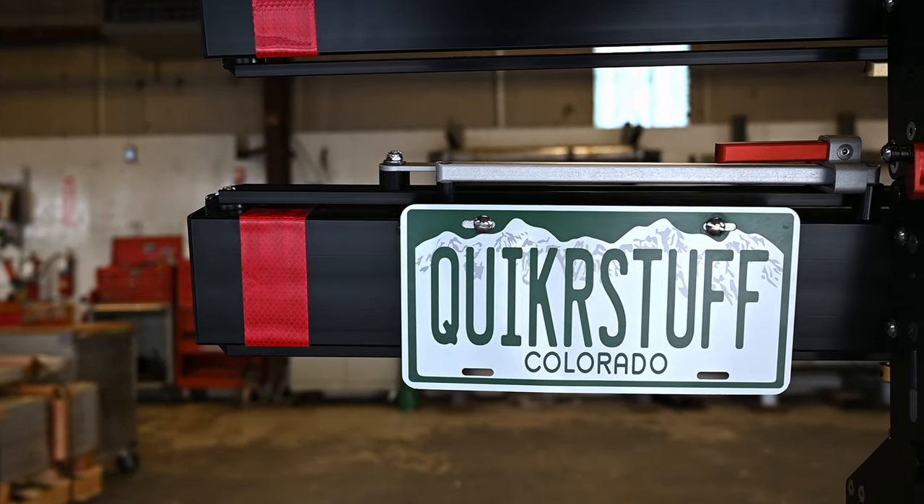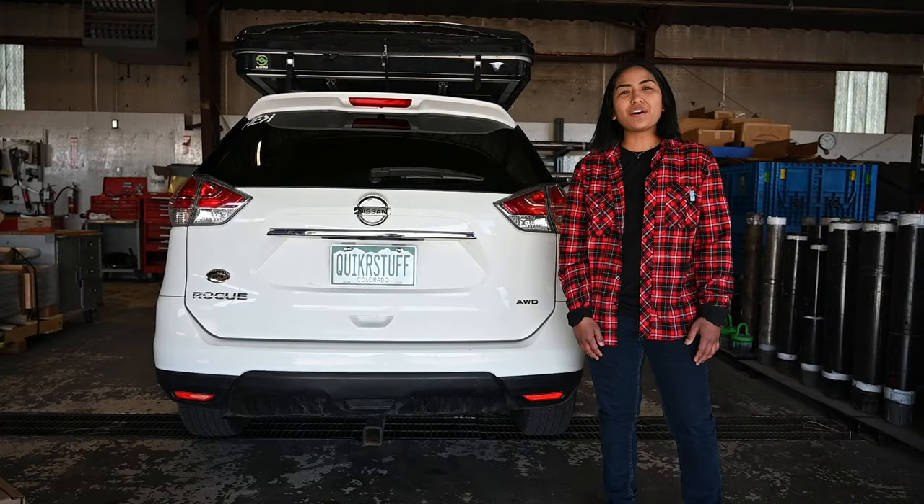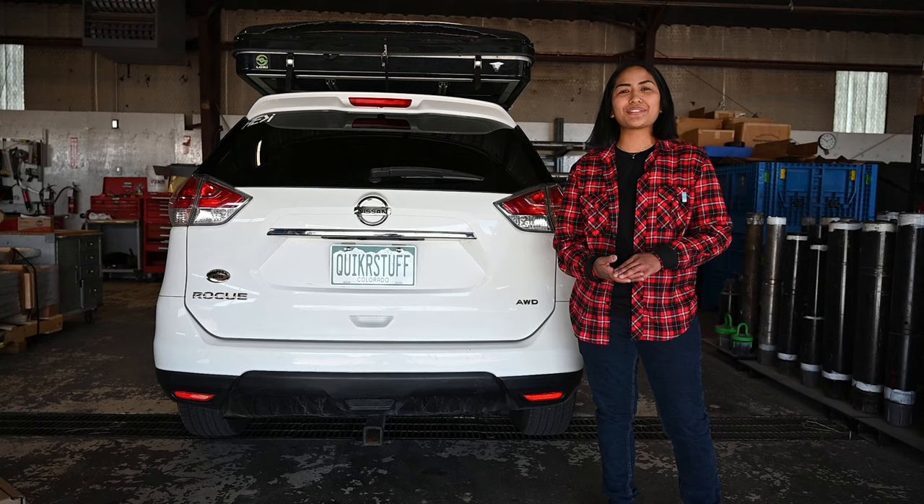All of our production, assembly, and machining takes place right here in Grand Junction. Today, we'll be going over all the features, accessories, and installation tips for the Quicker Rack Mach 2. Let's get started.